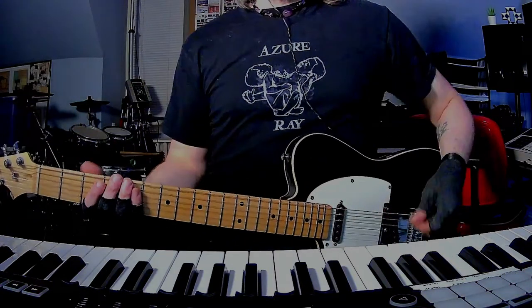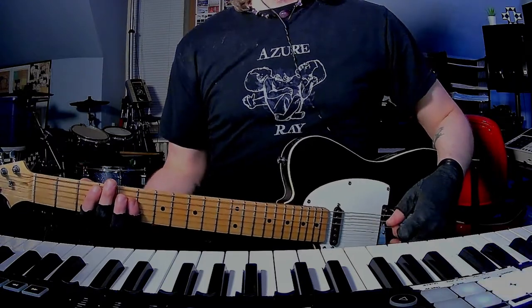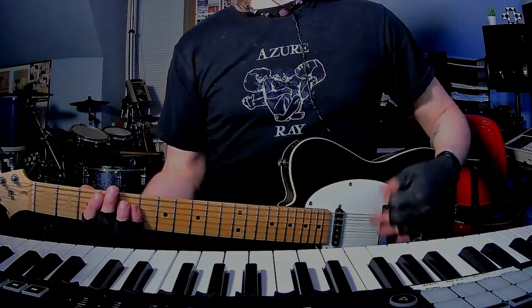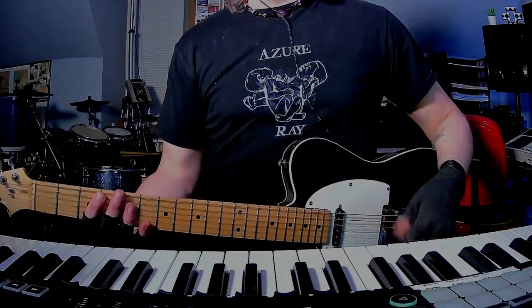How's it going everybody? I am back with yet another short and to the point guitar and chords tutorial. This time it's Jets to Brazil's 'Air Traffic Control' from 'Four Cornered Night' from the year 2000. If you're here, you know it, you love it.